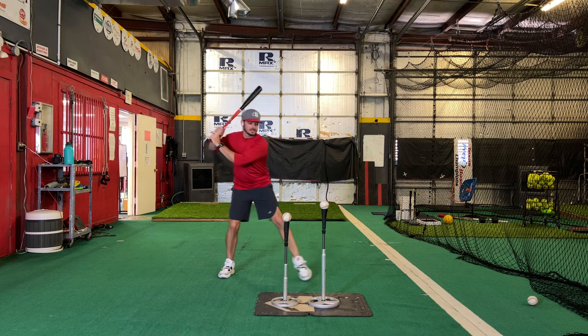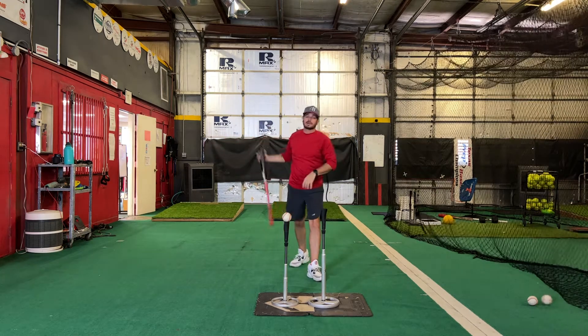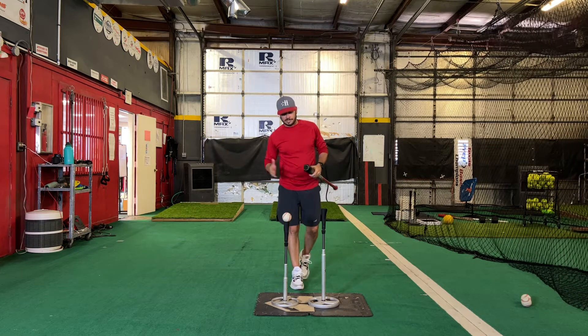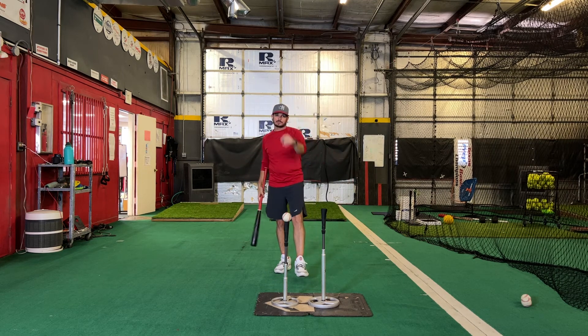Again, get into launch, come through slow, find that path so we do get some coverage, and then through. So that is your 2T — really good for swing path correction if you have players that really drop the barrel or are coming really steep at this. Y'all give that one a try.